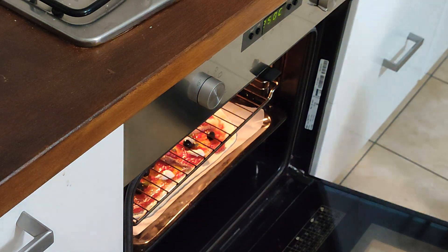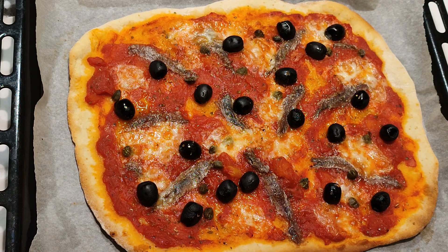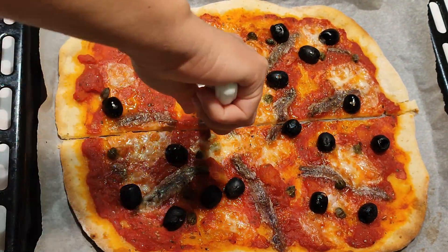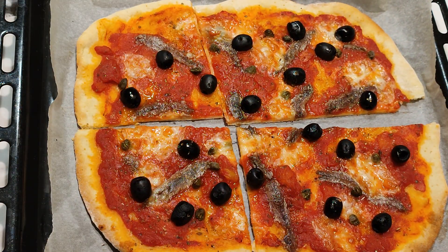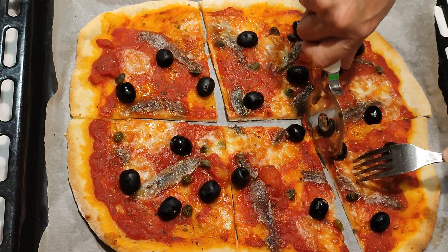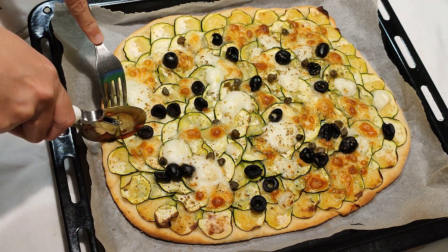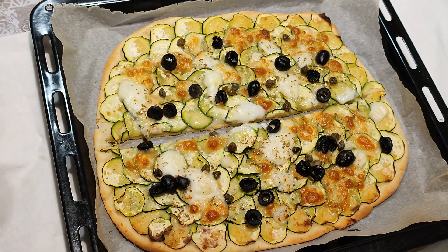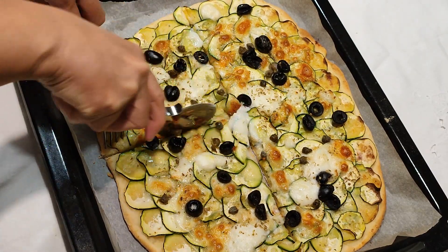Andiamo a cuocerle. L'ideale sarebbe cucinare le pizze una alla volta, metterle nella parte bassa del forno, 15 minuti di cottura e sono pronte. Stasera le ho cucinate tutte e due insieme; a metà cottura le ho spostate sopra e sotto. 15 minuti, forno alla massima temperatura: le tirate fuori fragranti, sottili, croccantine, perfette. E poi il tocco speciale della besciamella ci sta benissimo sulla pizza. Arrivederci al prossimo video!